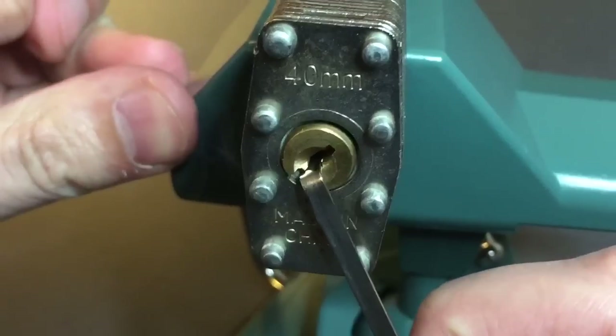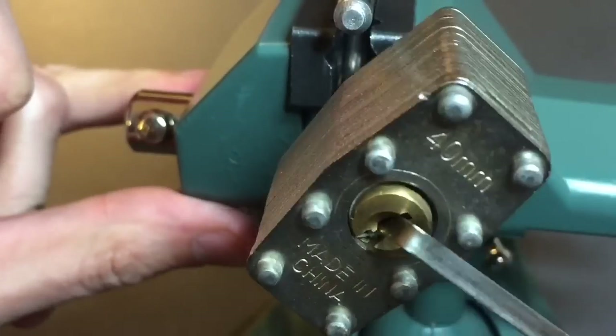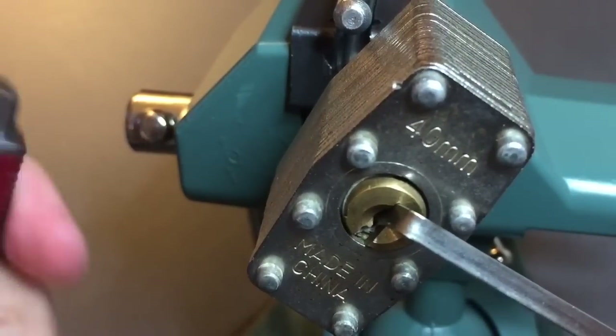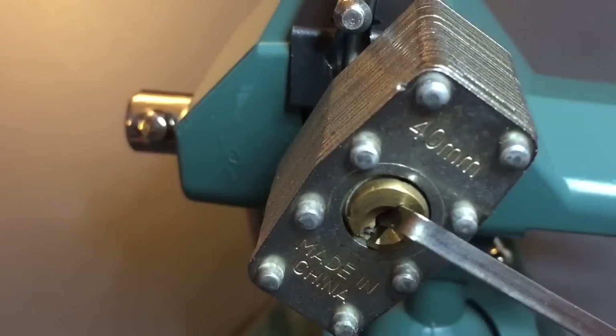There we go — we got her! Got her open. Just a few seconds with my little Firebird lighter and we opened this lock.